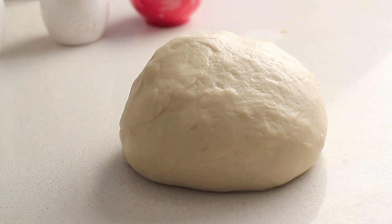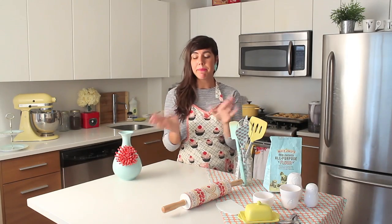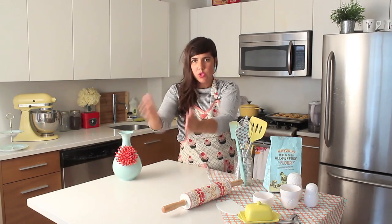Cover with plastic wrap and let it rest for 20 minutes in your refrigerator. Now we have to make the beurrage. The beurrage is when you shape the butter into a square. This is very important because everything will be very geometric in this process — you have to keep everything in square shape and then rectangle shape, like an infinite loop.